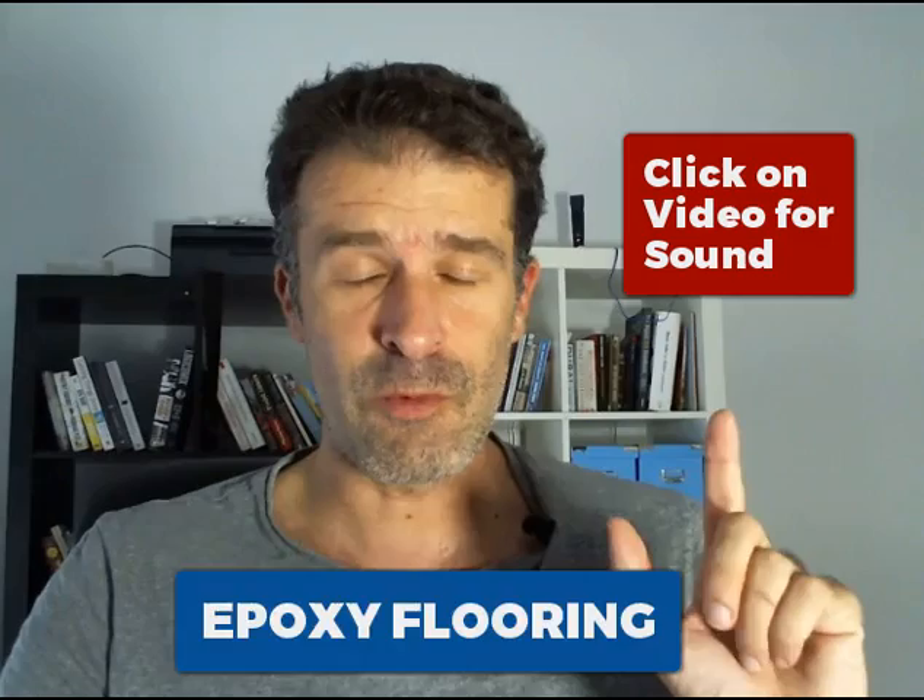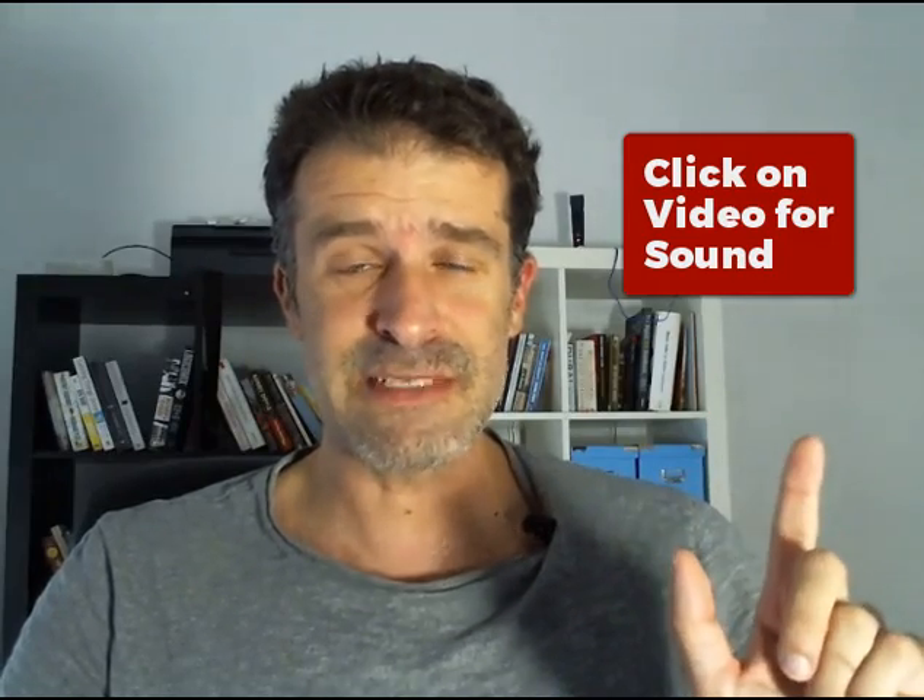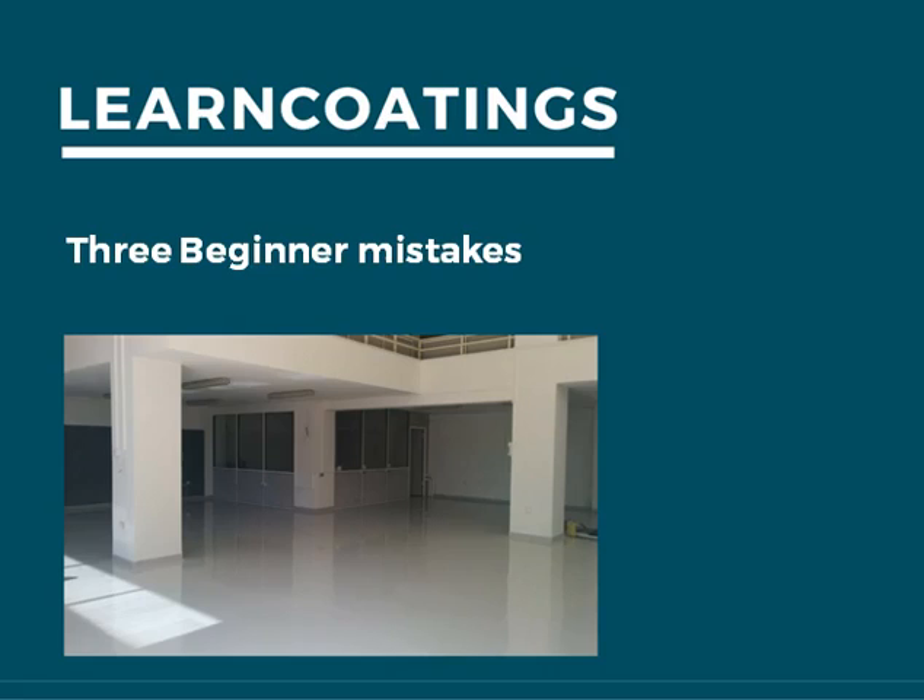I strongly recommend you stop scrolling and take a look at this video for a minute — some very important stuff. Click on your screen to make sure you've got good sound. You want to watch these three tips about epoxy floors. I'm going to tell you three major mistakes we are seeing with epoxy floors all the time.